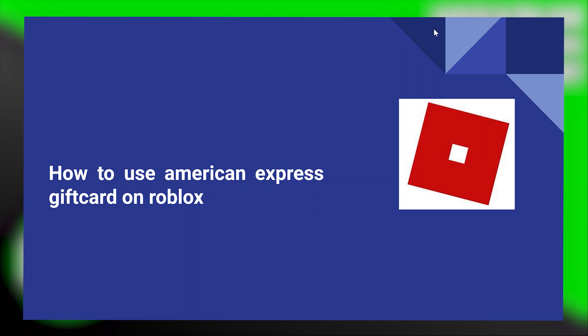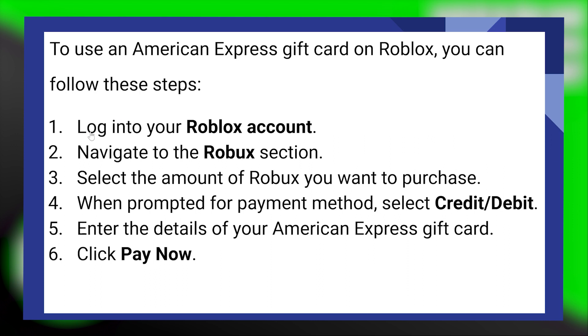Using an American Express gift card on Roblox is very easy to do. Today I'm going to show you how to do it. To use an American Express gift card on Roblox, you can follow these steps.